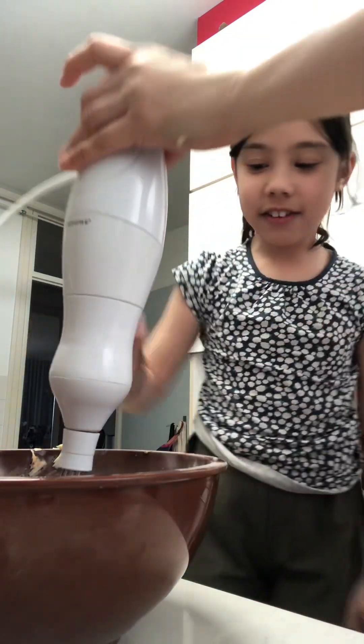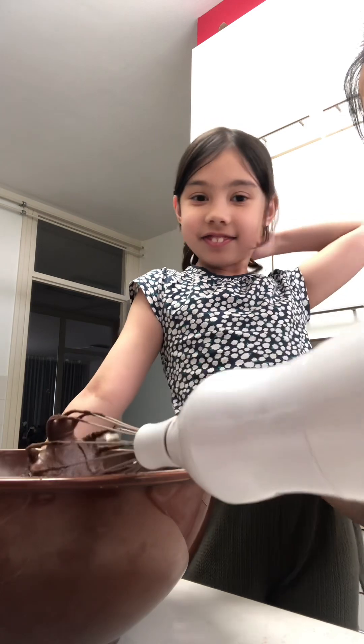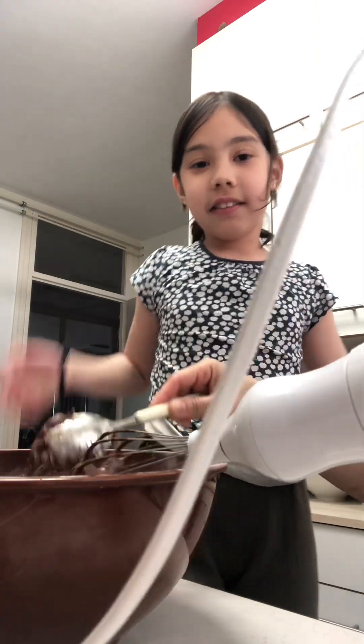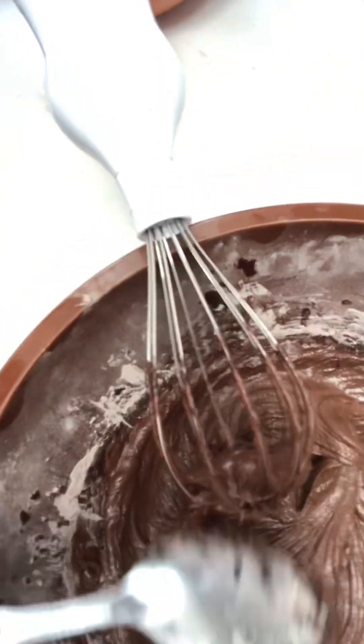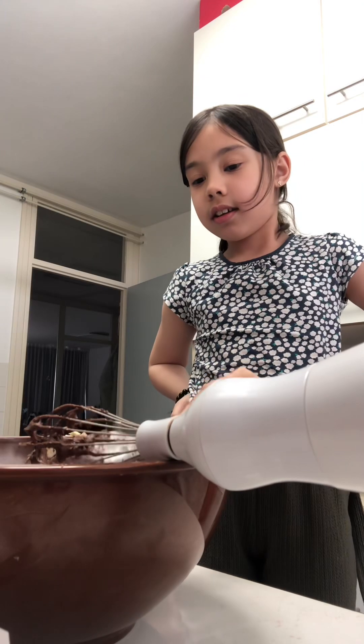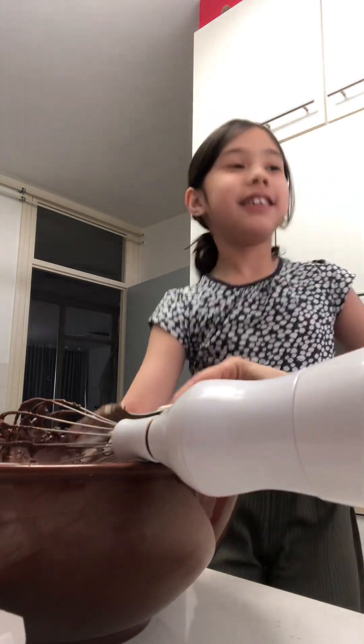It smells good! It looks so yummy — it looks like ice cream! I'm gonna show you guys, it looks so delicious.